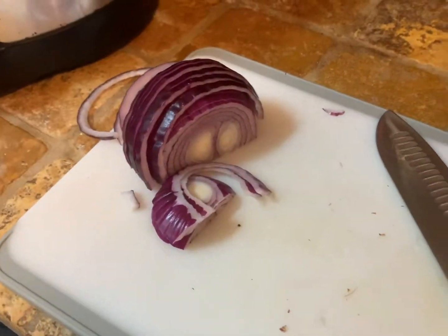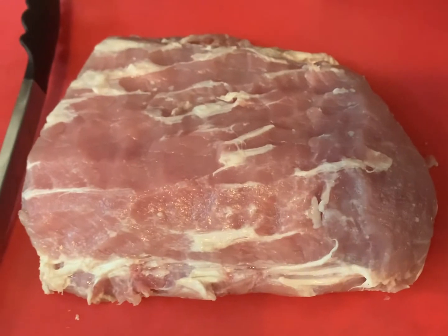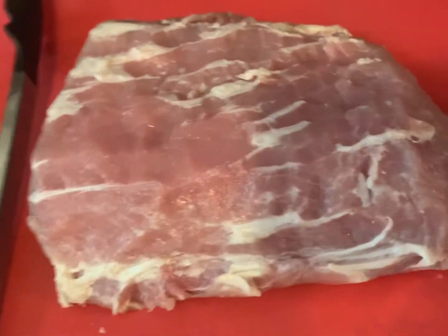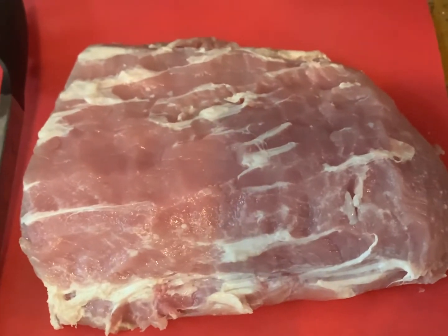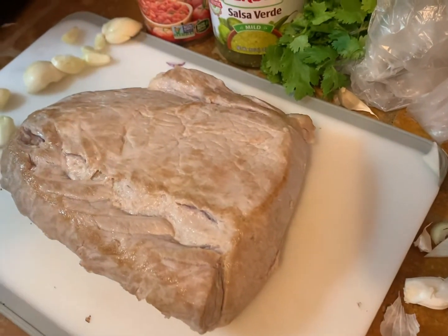We have most of the fat taken off of our pork loin — as much as we could without cutting into the pork. The rest of it will kind of melt away. Then we have a very hot cast iron that we're gonna sear this pork on all sides before we put it into our crock pot.